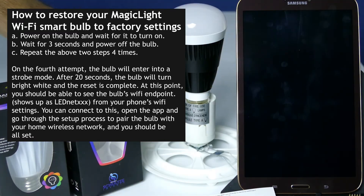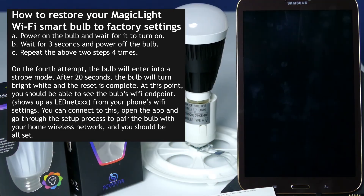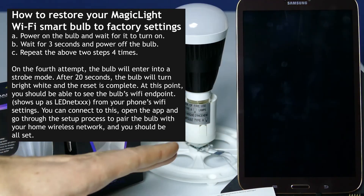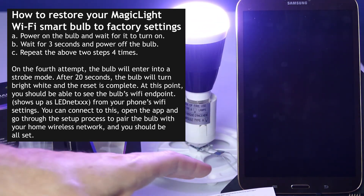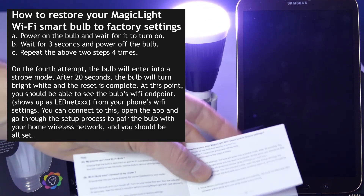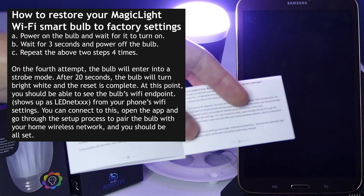On your fourth time, you should see the strobe, just like that. Now you know that your bulb has been factory reset, and then you can go through the setup process again. It's really important to make sure that you are entering the correct password for your router.